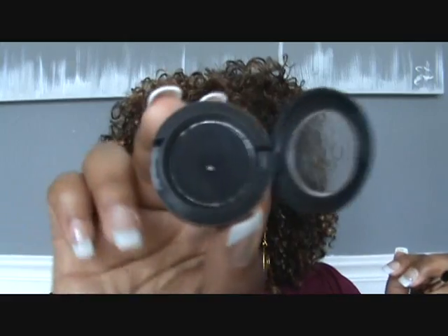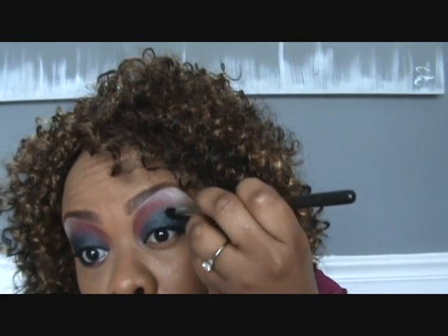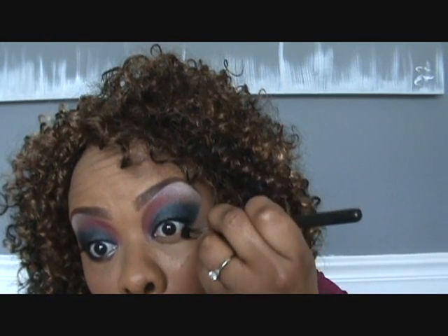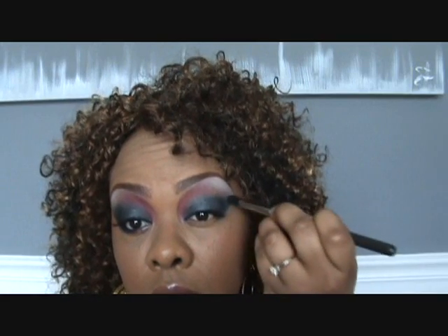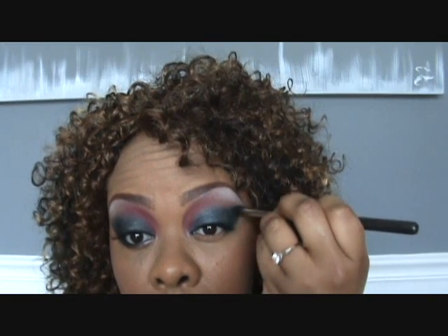Next, I'm going to get my 226 brush — it's from the VBR collection with MAC — and I'm going to use Carbon to define my crease and my outer V. So I'm going to go right in here and work on my little V. I'll work on the lower half of my eye in a second, but I'm just getting the upper half done. Just kind of blend that out into the V. Make sure your eyes are symmetrical — look at the two of them and stand back.